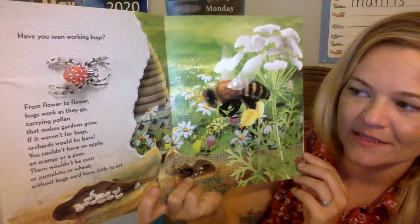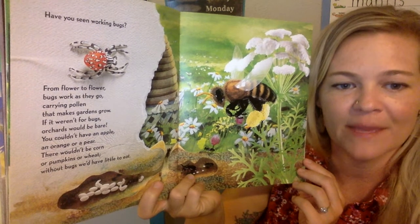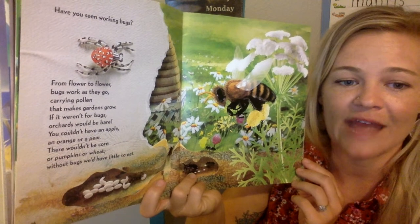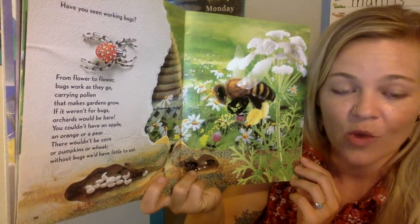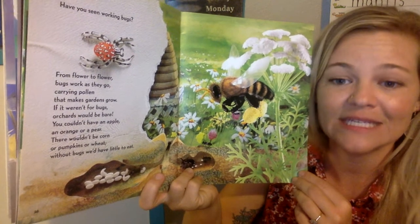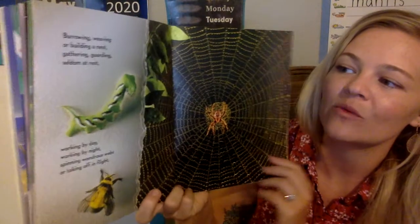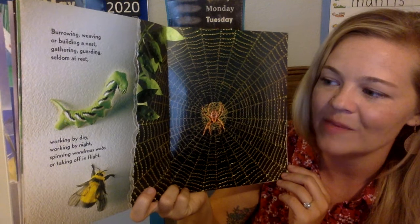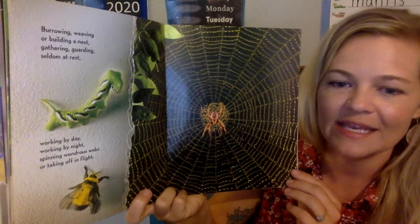Have you seen working bugs? From flower to flower, bugs work as they go, carrying pollen that makes gardens grow. If it weren't for bugs, orchards would be bare — you couldn't have an apple, an orange, or a pear. There wouldn't be corn or pumpkins or wheat. Without bugs, we would have little to eat, because bugs pollinate all of the plants that grow our food. Burrowing, weaving, or building a nest. Gathering, gardening, guarding, seldom a rest. Working by day, working by night. Spinning wonders, webs, or taking off in flight.